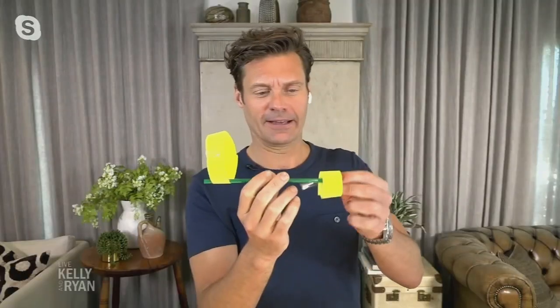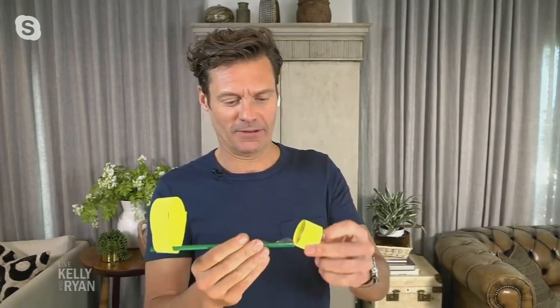Part two of the last step: flip that small loop around so it's lined up with the big one on the other end of the straw. Like that — there you go. Never give up, Ryan.